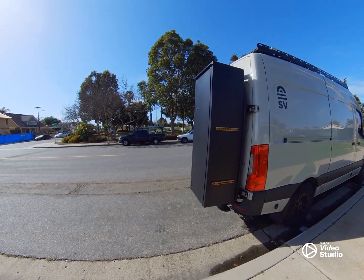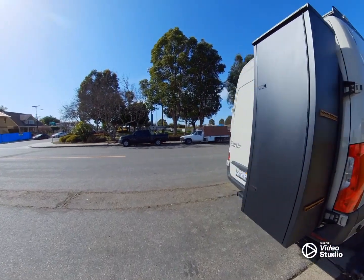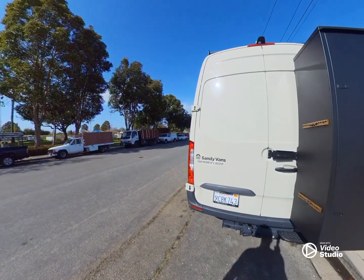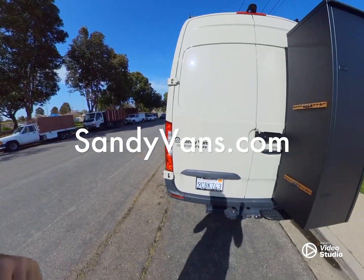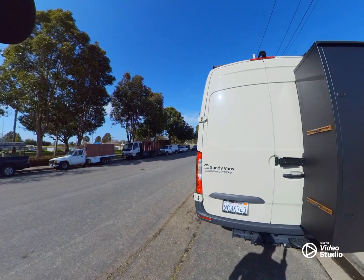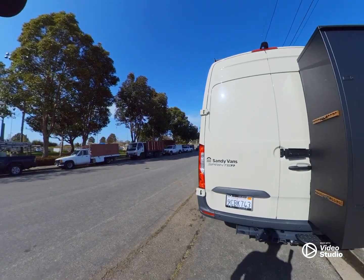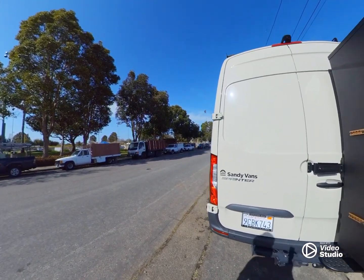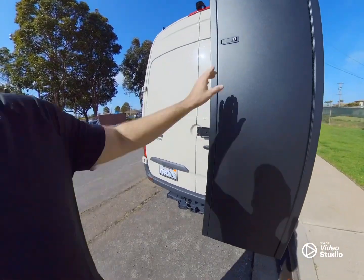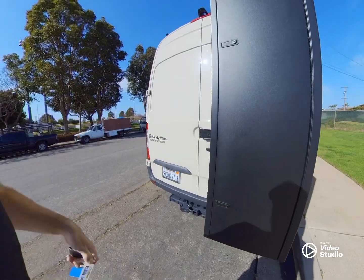It's been about six months since we've gotten this thing and my wife and I rave about it — we absolutely love it. If you guys want to check it out, I would go to sandyvans.com; I'll put the link down below. I know they've been selling out of them really quickly and they are a super legit, sturdy product.